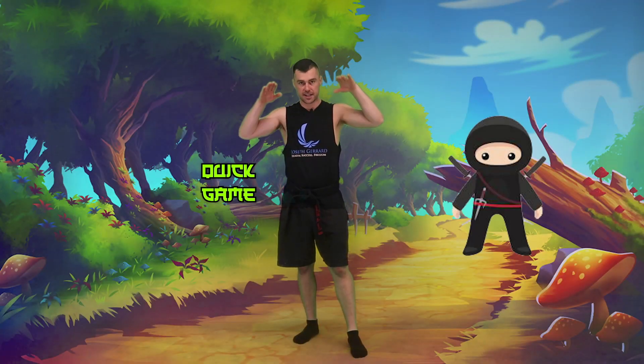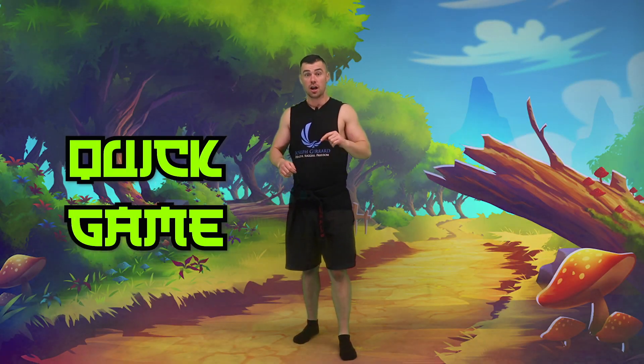Before we get started, we'll just play a quick game — high low, and dodging to the side. So make sure you're ready for this.